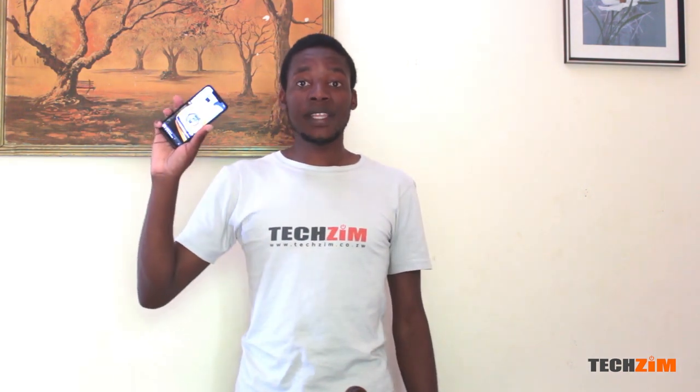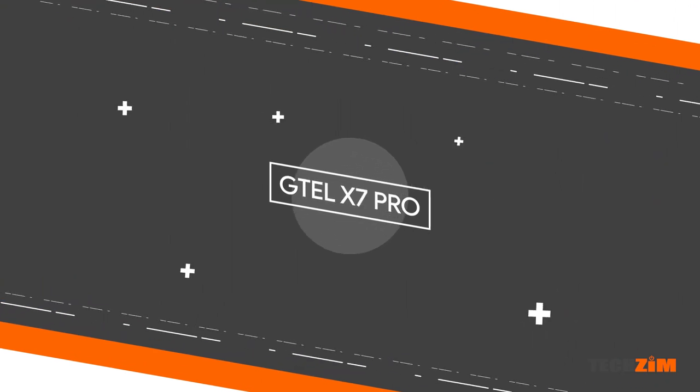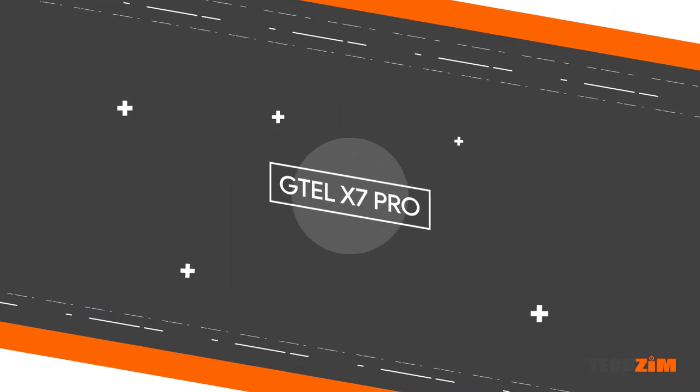Hello everyone, I'm back again with another one of the G-Tel smartphones. I'm here with the most compact of them — this is the G-Tel X7 Pro, and there's a lot going on with this device.